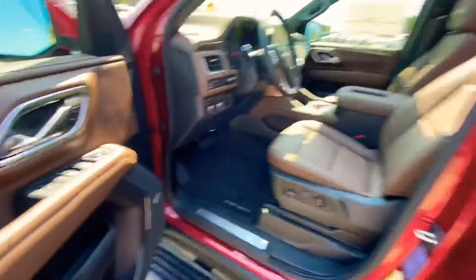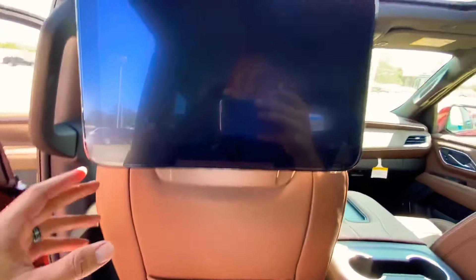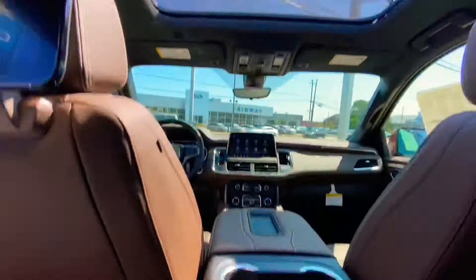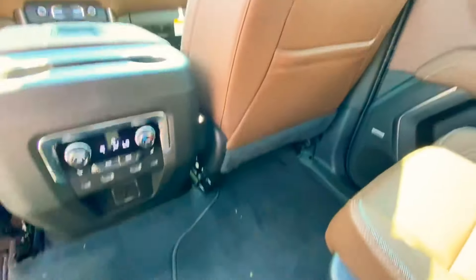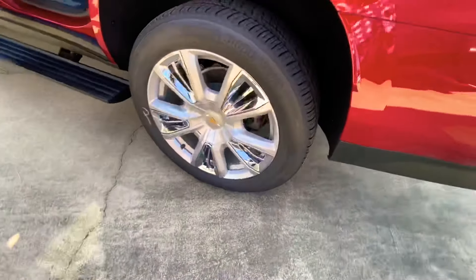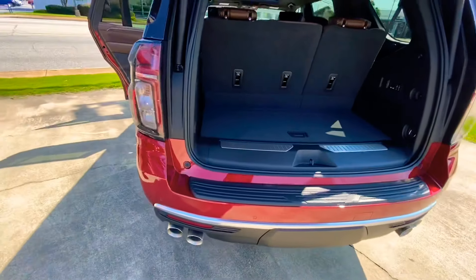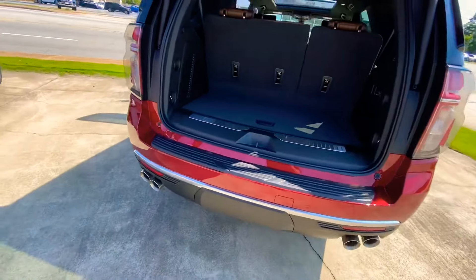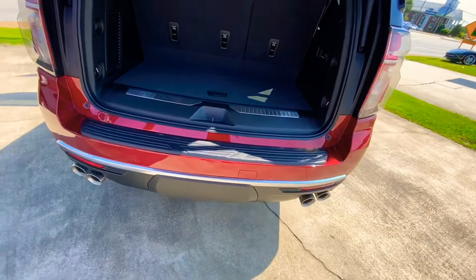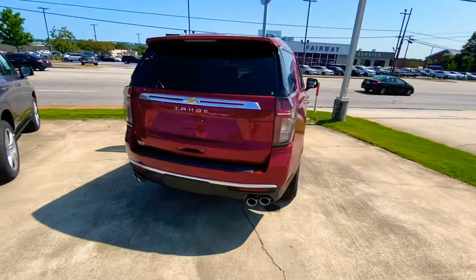Pretty much the same thing as the Escalade is going to be but with a different interior. Let's check out this back. Nice truck. If you want to jump on the side and show me how the screens come off — they haven't shown you yet? They do come off though. Here's the new Tahoe's third row. And look at this exhaust too — full four. There you go, the new Tahoe Suburban.